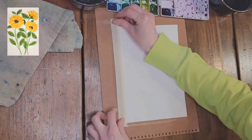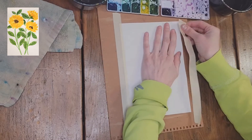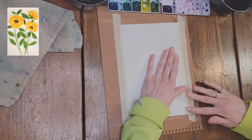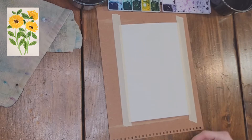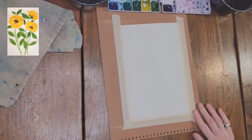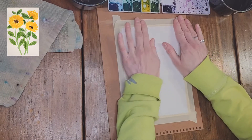For our sunflower painting we will be using Arches watercolor paper. I've cut it down — it was a 9 by 12 so I've cut it in half. Tape, two cups of water, towel, Winsor-Newton Cotman watercolor paint, a size 8 Princeton Heritage round brush, and a thick cardboard backing that I'm taping the paper to.